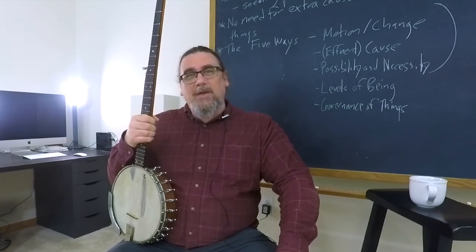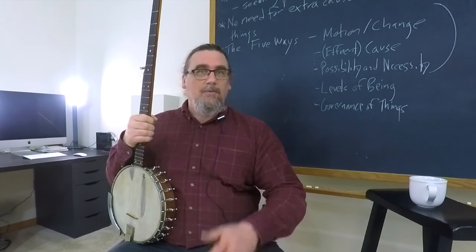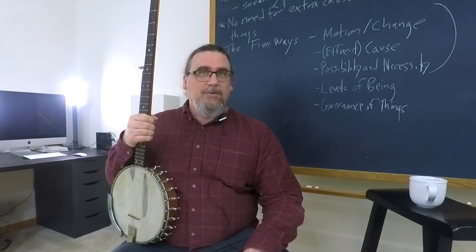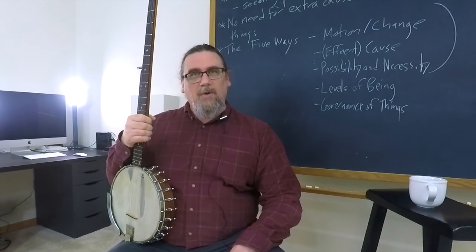Hello, I'm Greg Sadler. I'm Matthew Sadler's father, and he asked me if I'd record a video for you, his music class, about the banjo that has been in our family for a long time.